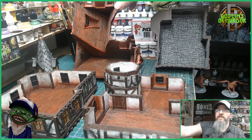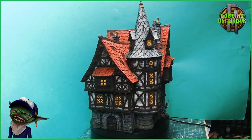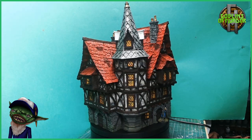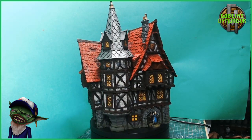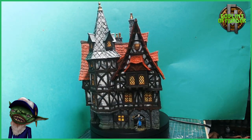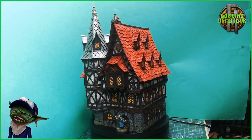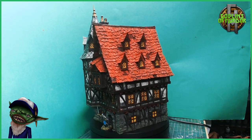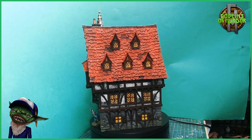Here is the finished miniature — absolutely gorgeous, came out fantastic. As you can see, I added all the window panes, which was a pain — a very difficult job to get all those little windows done, and it takes a very long time.